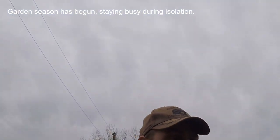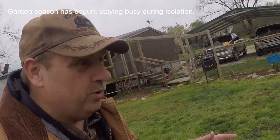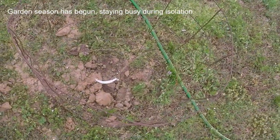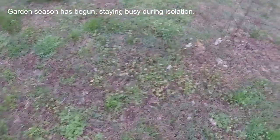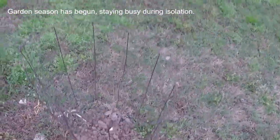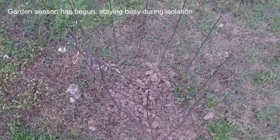My wife Josie wanted to plant elderberries, so we ordered a couple of elderberry bushes. I put a little cage around one of them because we've got a dog back here and I don't want him to tear them up. These get to be a big bush — they say elderberries are really good for you and for your immune system.